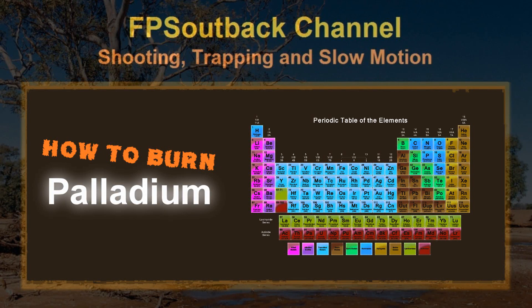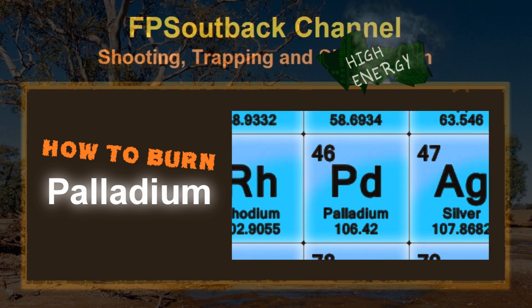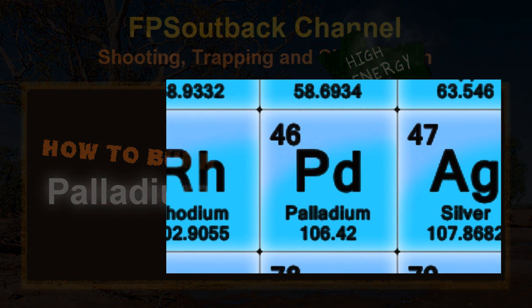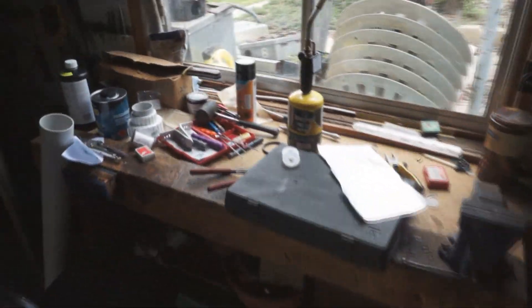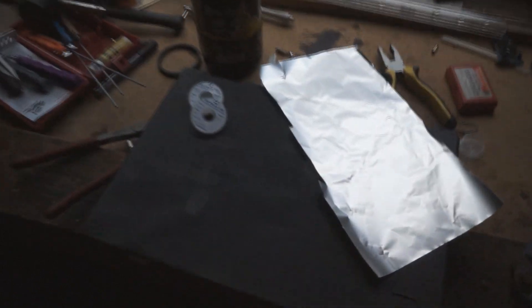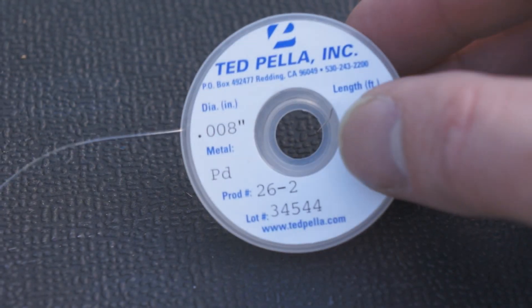This video will start off a new playlist which I'm going to call 'high energy' — as if I don't get enough comments about my hand already. I'm going to begin by burning palladium, which by being a member of the noble metals is typically defined by its inertness and unreactiveness, particularly to oxidation or burning. But there is a trick to getting it started, and that's what I'll show in this video.